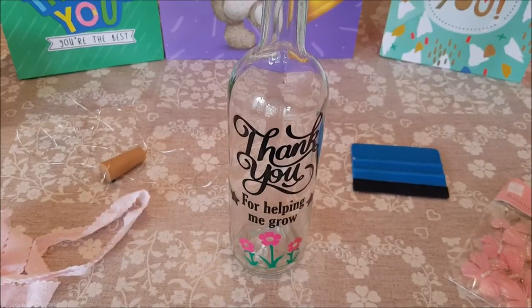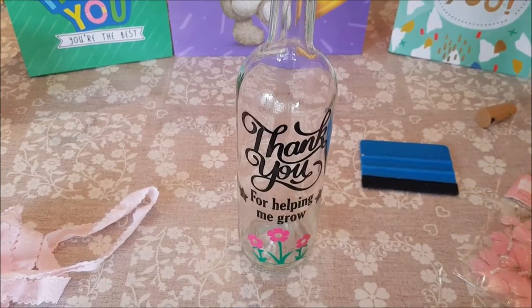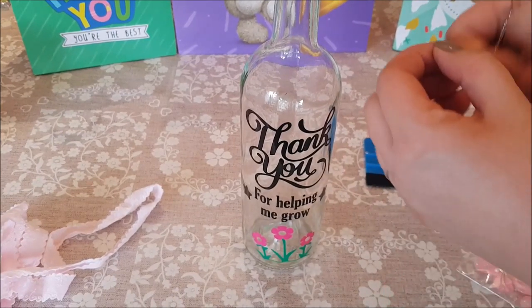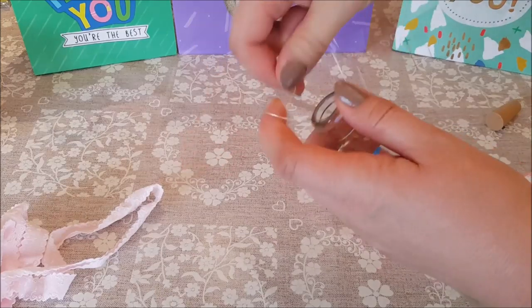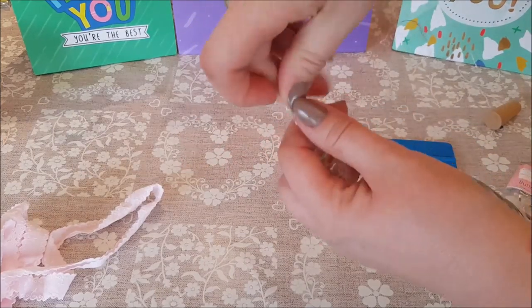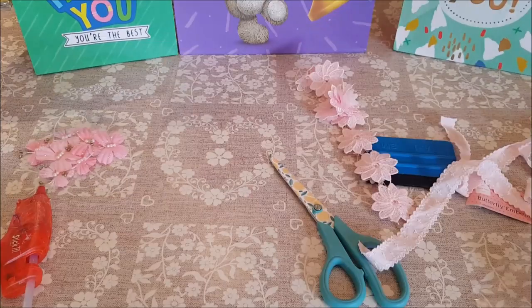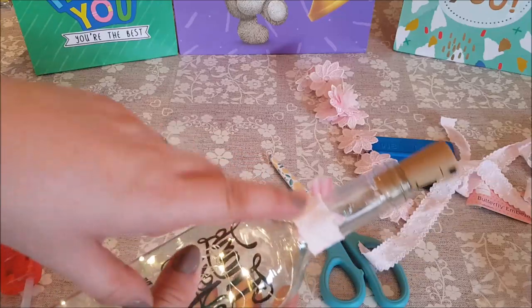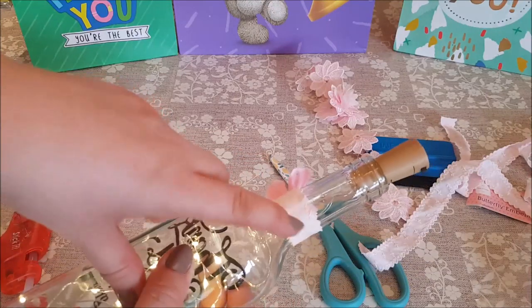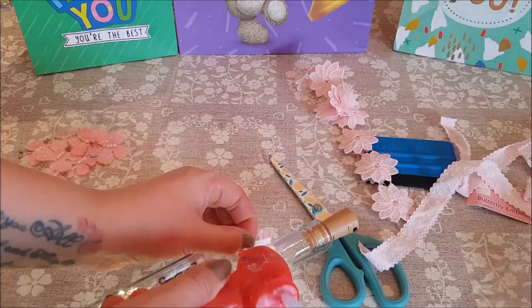Now we're going to put the lights inside. To do that it's honestly as simple as anything — you just find the end. I always test them before I start poking them in because sometimes they don't work or you have to change the battery. You just poke them in. Around the top of the neck, all you need to do is put some ribbon around — just stick it down with a little bit of hot glue.